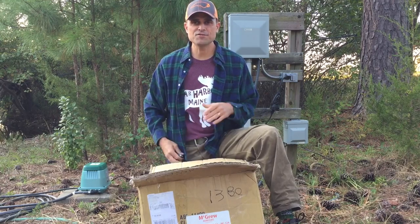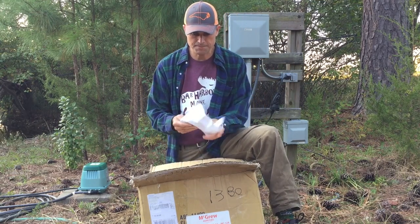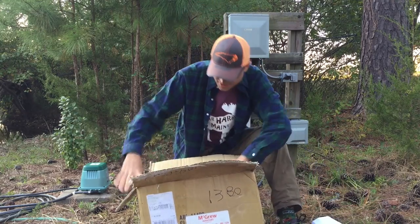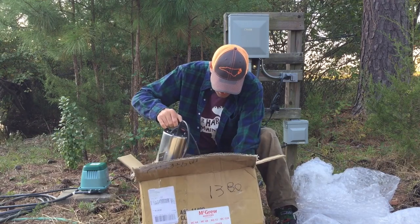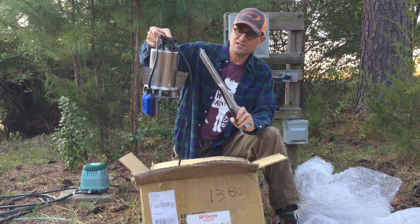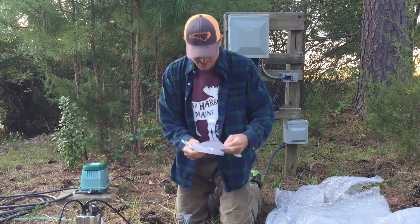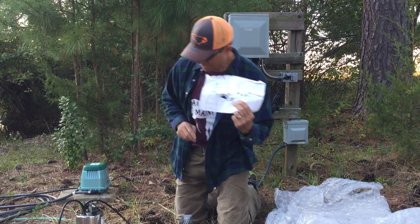We just did a big trip up north — college visits, went all the way up to Maine to Bar Harbor and Acadia National Park, which was amazing. But there are a lot of other things going on. So let's see what we got. It's a submersible aeration pump. This is way more heavy duty than I was expecting. So it is a submersible pump, what looks like legs to set it up off the bottom, a very long cord, and a schematic for the pump and how to put it together.